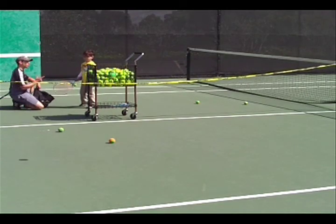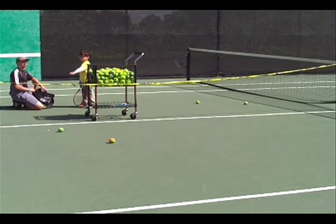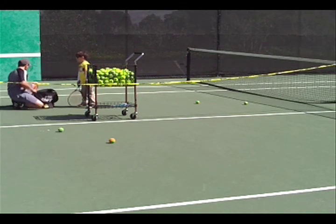We're out of balls. That's a good time, too — we have to pick them up. This also teaches William some responsibility.